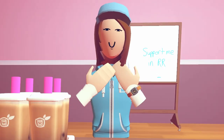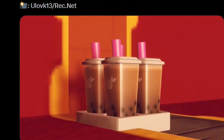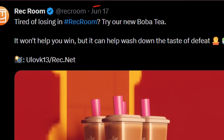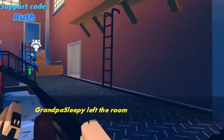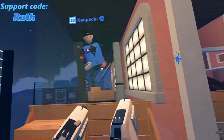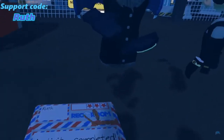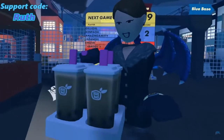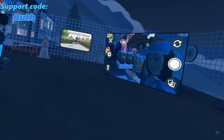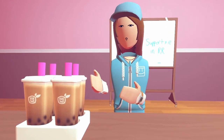Hello everyone, this is Energetic Ruth. Today for the first time I'm going to try Rec Room's new consumable, the boba tea. The boba tea came out just recently, about a week or so ago, but I have yet to actually try it out. It took a while for me to even earn it, because it can take several games to earn one of these, or you buy it in a bundle, or you're one of those lucky people who just gets it randomly right away for playing Rec Room Originals. So let's get right into it and try a boba tea!